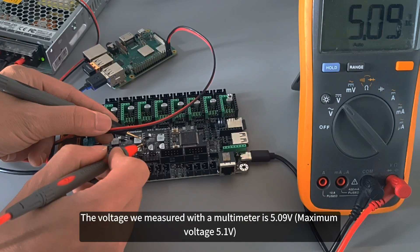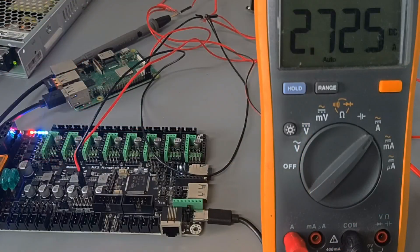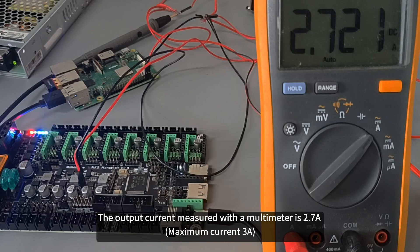The voltage we measured with a multimeter is 5.09V. The output current measured with a multimeter is 2.7A.